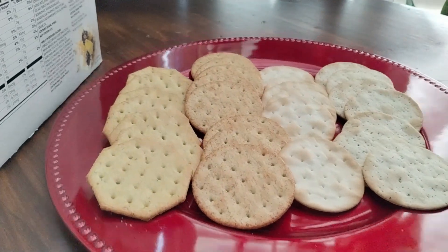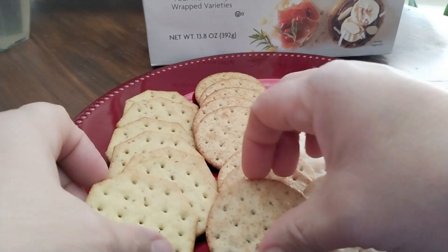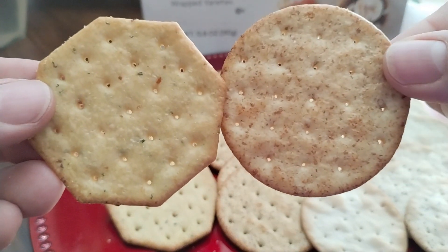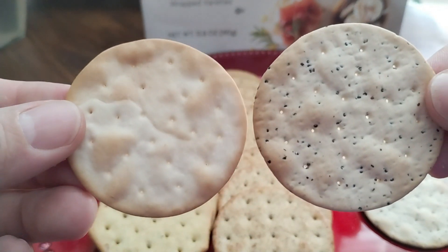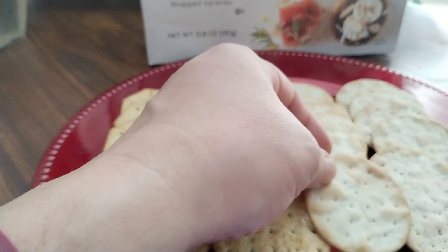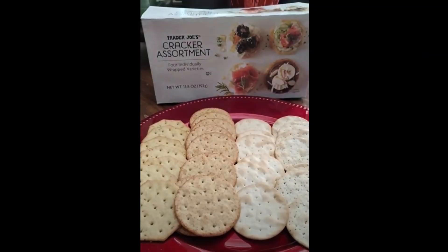They give you some serving suggestions, like putting on a cream cheese with maybe some salmon, or a fruit spread, or fruit with a hazelnut spread like Nutella. They're really tasty. Only the water cracker is plain — the rest of them have really good flavor, and I highly recommend.